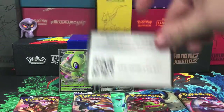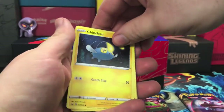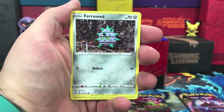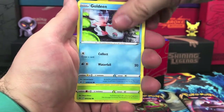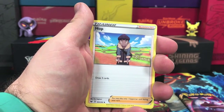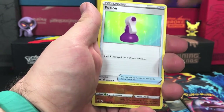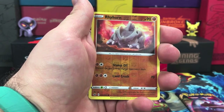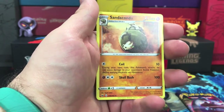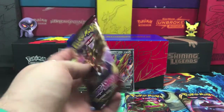Next pack — code card — and we are starting off with a Chinchou, Diglett, Ferroseed, Goldeen, Roselia, we have our energy, Hop, Dottler, Potion — reverse holo goes to Rhyhorn — and our rare goes to Sandaconda. On to the second half of our box here.